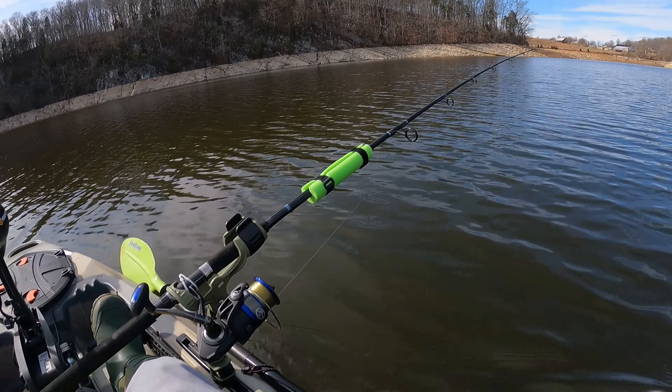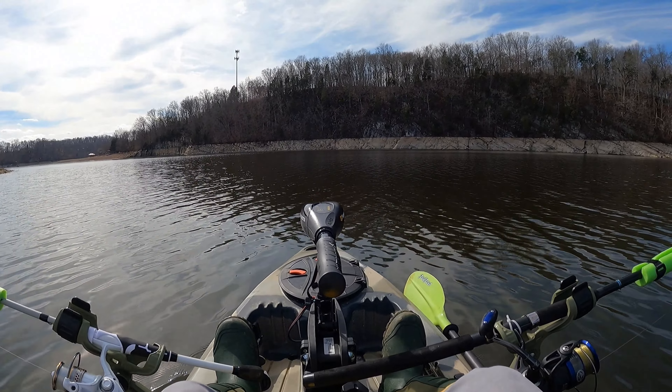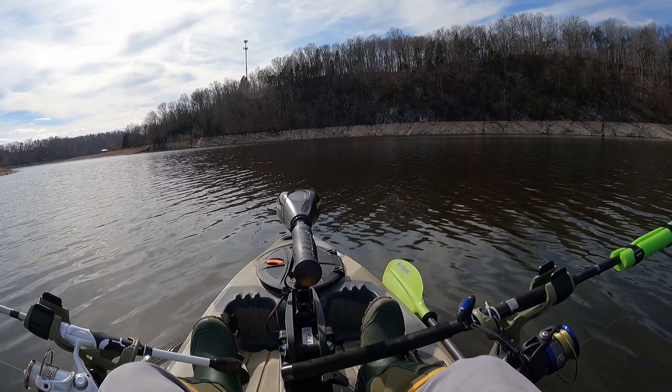Well y'all, got one right off the bat free-lining, and I got a planer board just right over there. First time ever using a planer board, we'll see what happens. Hopefully we get on a good one now — stay tuned.